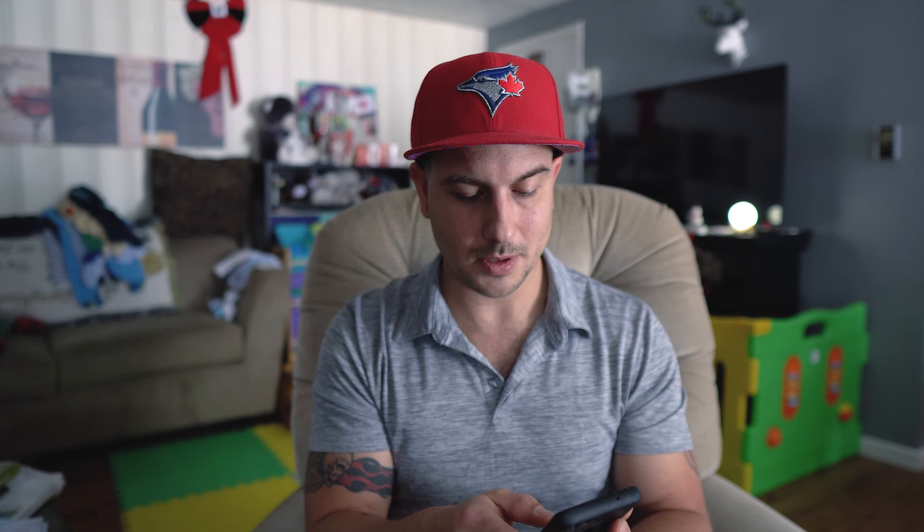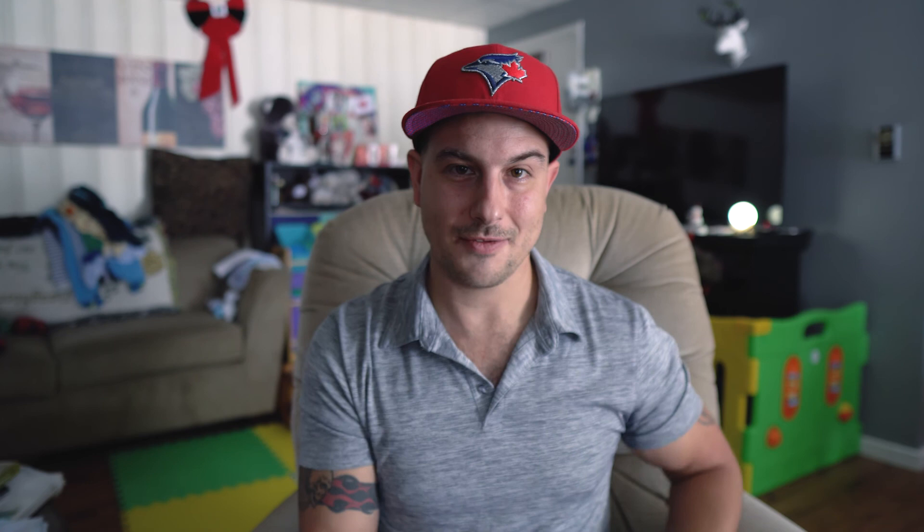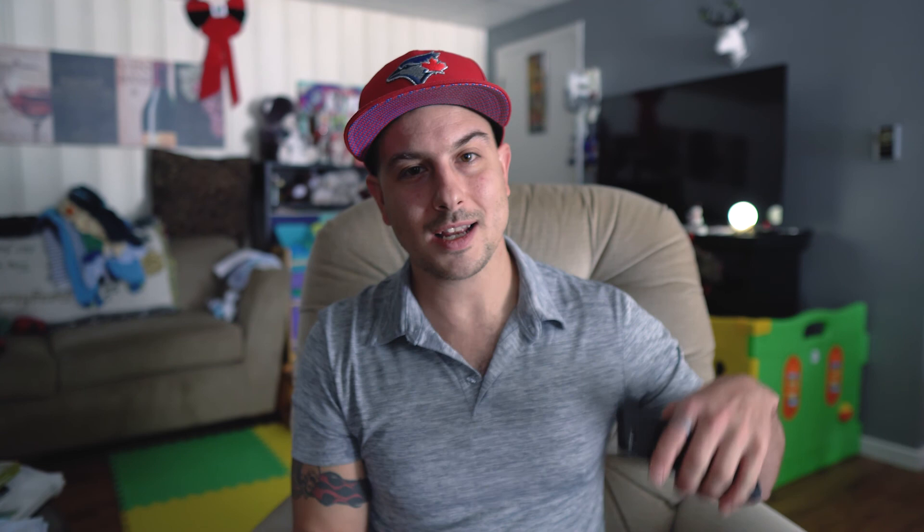Other than that I think this shoot turned out really well. I had a lot of fun and will probably do this again. It was nice to go out with the wife and son. This is one of my favorite photos from the beginning of winter so far, and I got a little close-up of the little guy too. If you like the photos and want to keep following along, throw a thumbs up and check out my Instagram — Tony Stepanek 31. Thanks for watching, see you in the next video — peace.